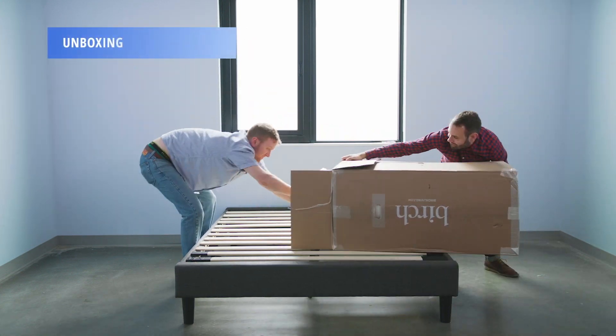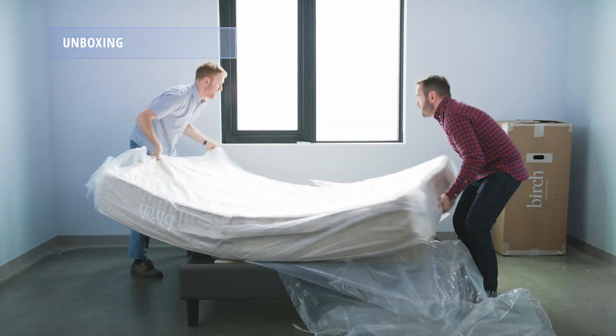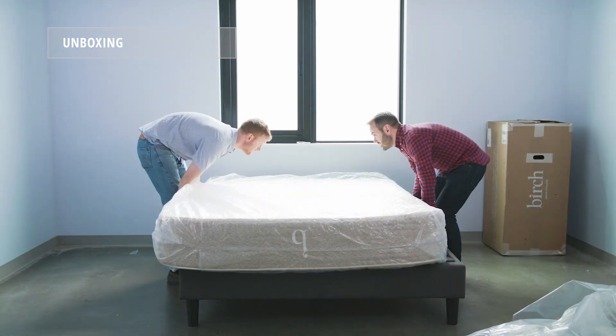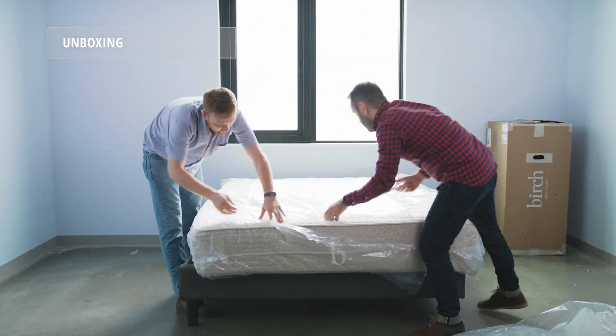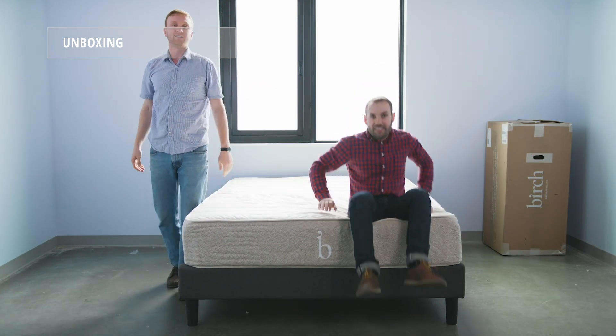To unbox the Birch Mattress, grab a friend and move it to its intended destination. Remove the roll-packed mattress from the box, put it on its frame and remove the plastic. Give it about 24 hours to fully recover.